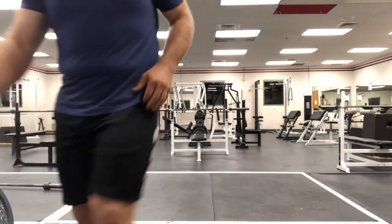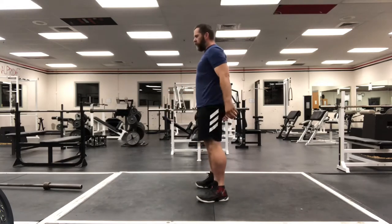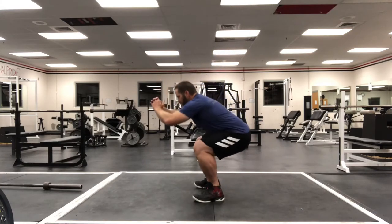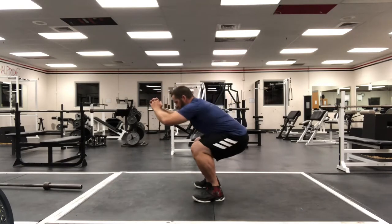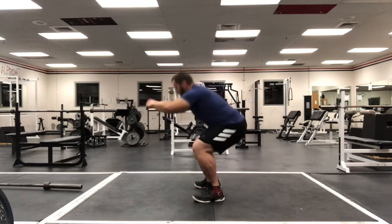So then we're gonna go right into some body weight squats — just gonna do 10. Get your breath under control. Squat, keep your weight in your heels. Keep your knees back behind your toes — we don't want to come down like this, that'll hurt you. Way back, like you're sitting down on a chair. Seven, eight, nine, ten.